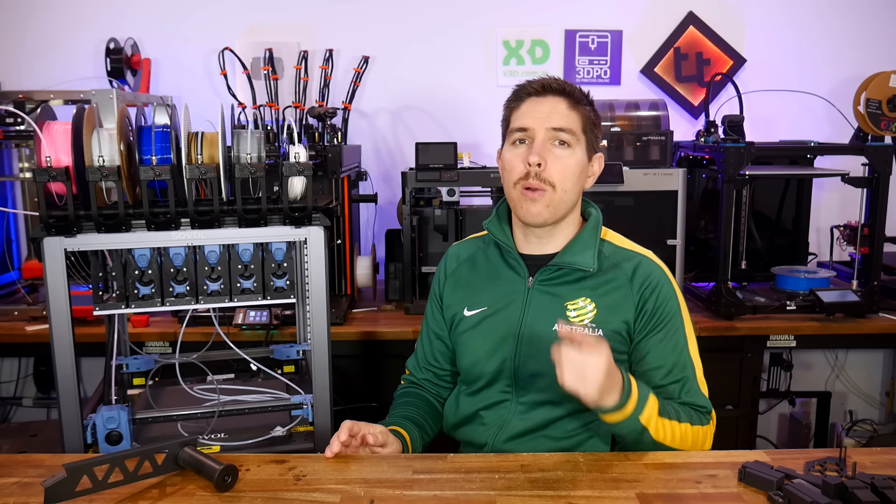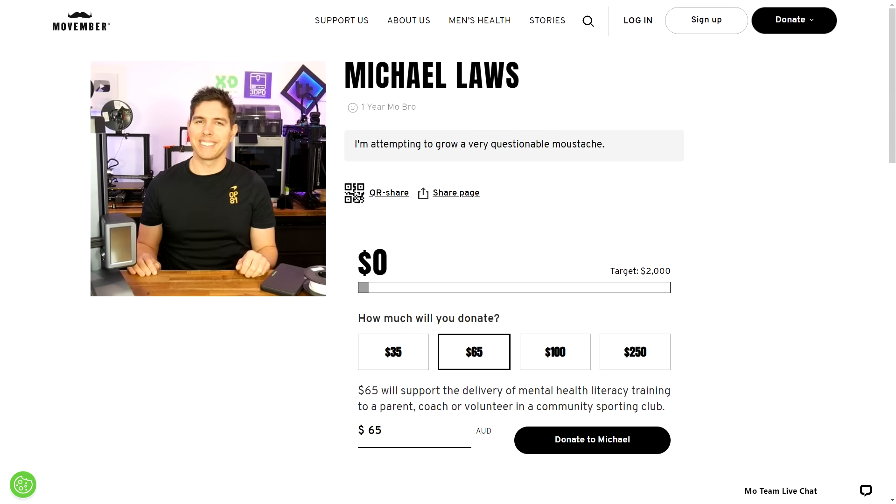Before we start, a quick word: thank you so much to those that have already supported me for Movember. And if you do have a couple of dollars spare, my page is linked below.